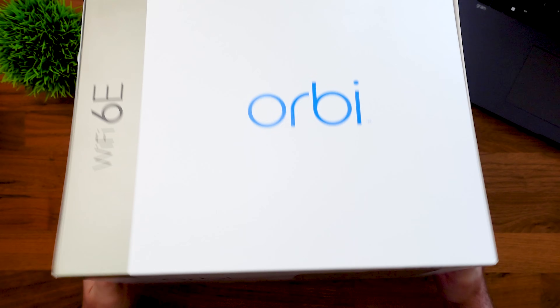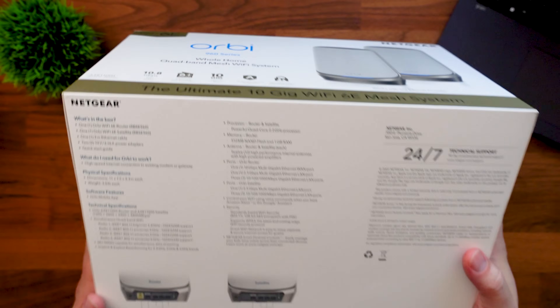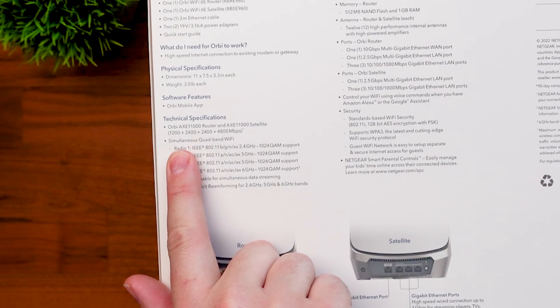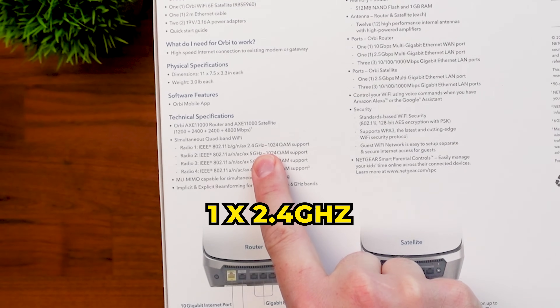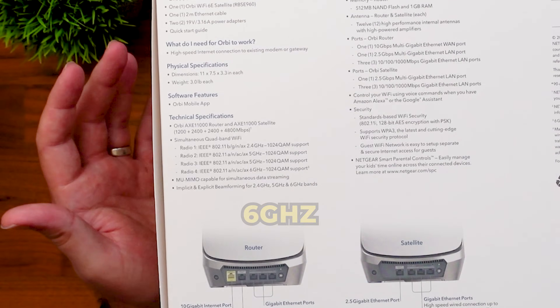Here is one from Netgear — the Orbi Wi-Fi 6E, their 960 series — and this one is a quad-band system. On the back of the box we can see the four bands: one 2.4 gigahertz, two 5 gigahertz bands, and the 6 gigahertz band. That is the difference between a tri-band and a quad-band system. Quad-band systems are typically quite a bit more expensive. Dual-band is older technology — usually just 2.4 and 5 gigahertz — but Wi-Fi 6E and Wi-Fi 7 systems are usually tri-band to quad-band.